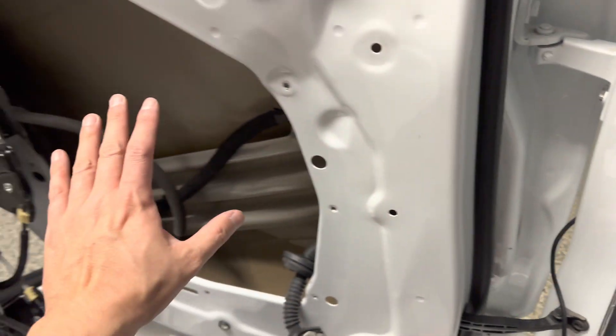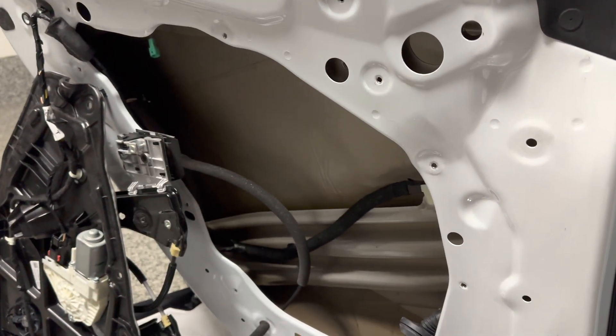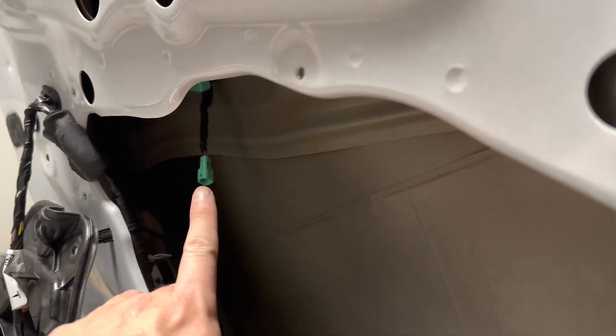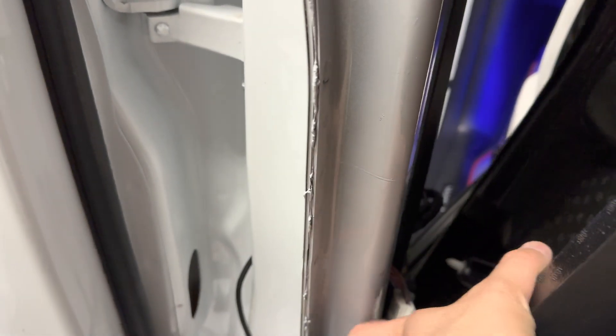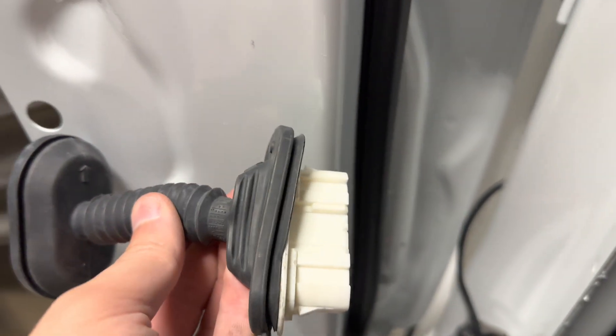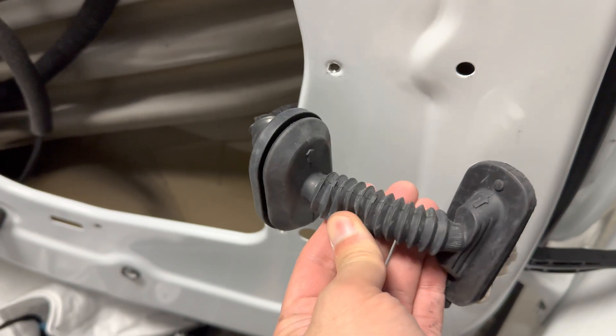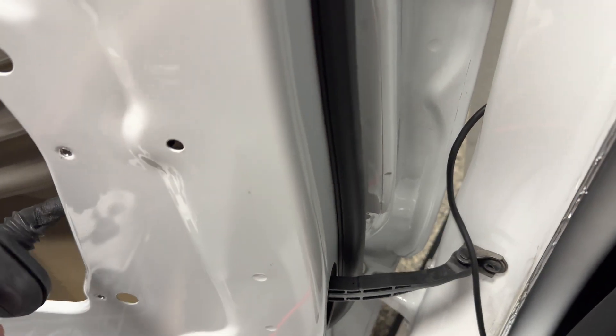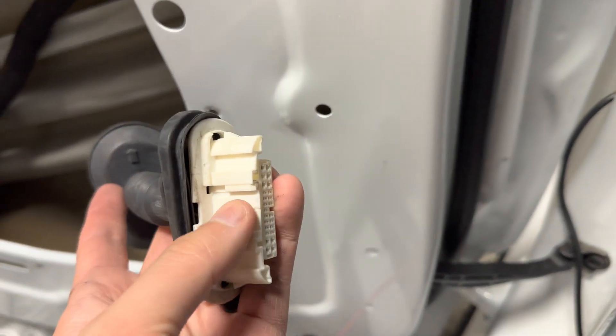Basically, you will have to take off the interior panel. There's an auto-presenting door handle and here's the plug that was attached right here. This rubber tube was sitting between here. What I did was I disconnect this and this.